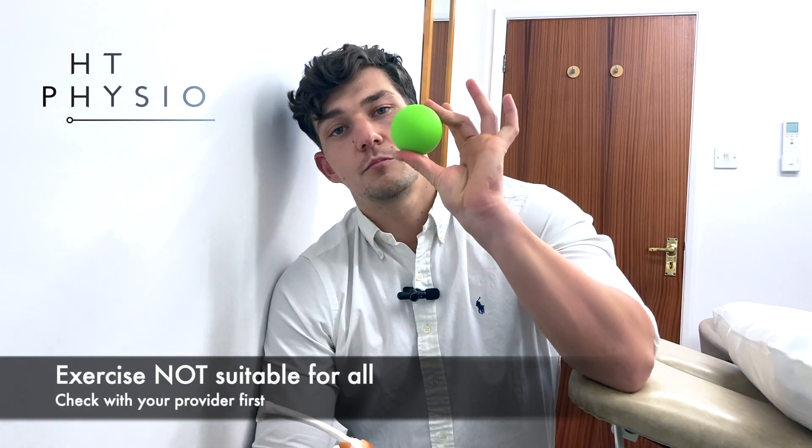Infraspinatus is responsible for taking your arm out to the side in a movement called lateral rotation. It's a very important rotator cuff muscle, but it's also one that tends to get knotted up and tight in people who have shoulder problems, including frozen shoulder, rotator cuff issues, arthritis, and so on. So I'm going to show you how to do a trigger point release on infraspinatus using this ball.